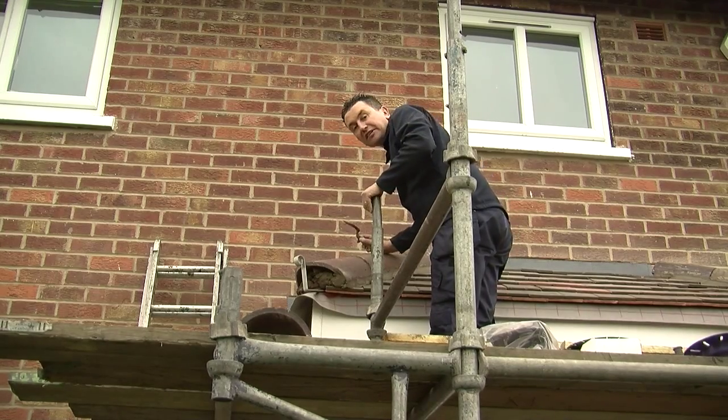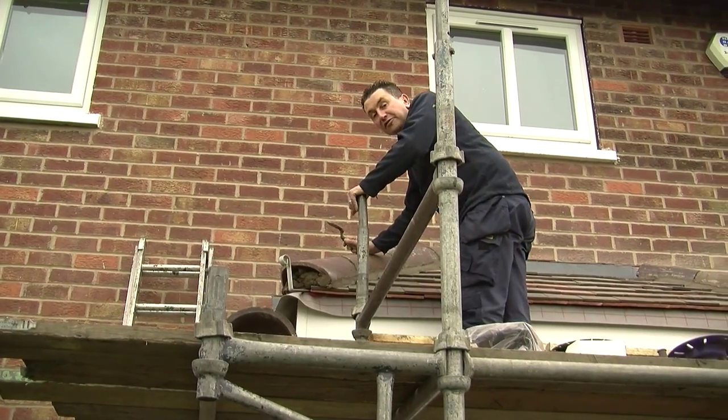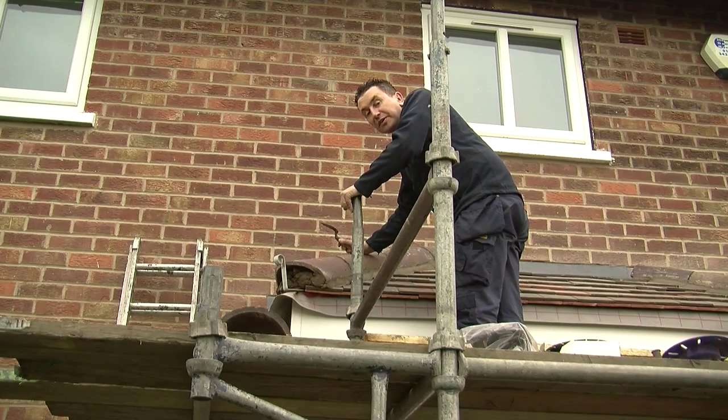Hello, Philip Dalton. I'm just finishing off this little canopy I've built. It did have a flat roof on it and I've converted it and put a pitch roof on.